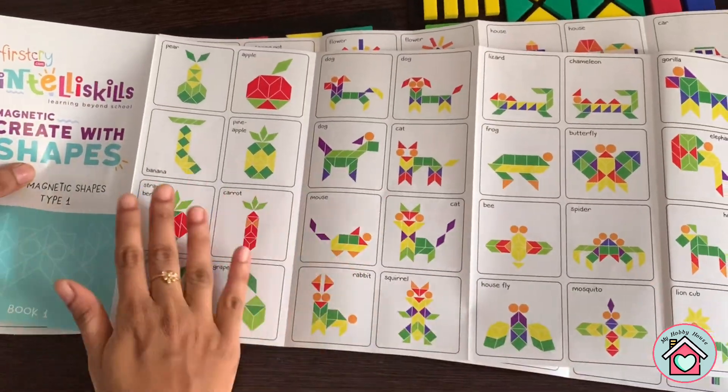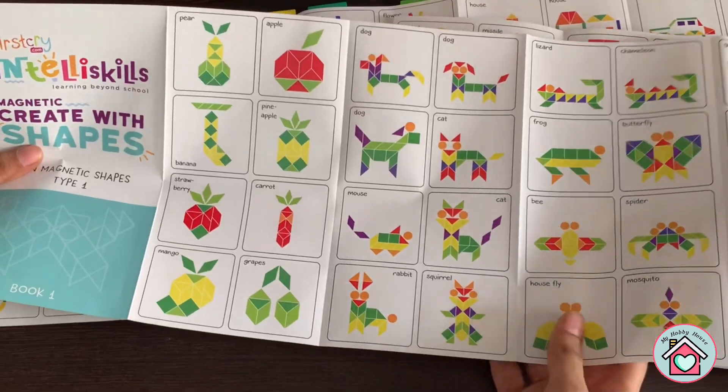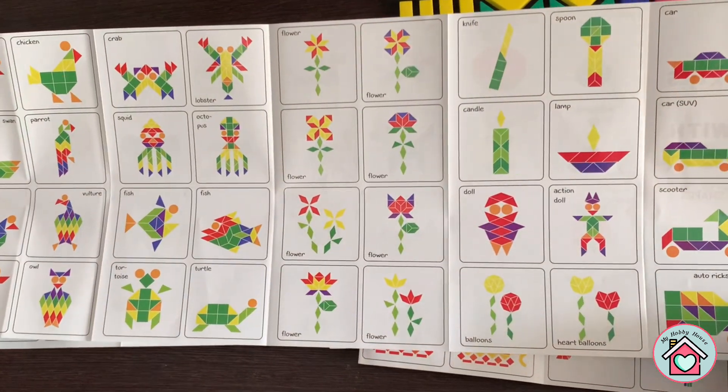This booklet also has fruits, vegetables, insects, animals, and vehicles too.